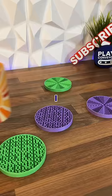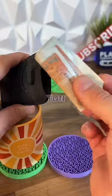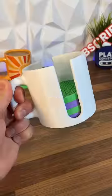Just a couple of hours and 80 grams of filament later and now I have some amazing looking coasters which catch any spillages, save me a ton of cash, and I even printed this mug to store them in.